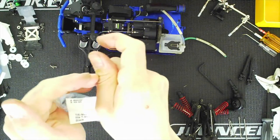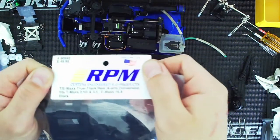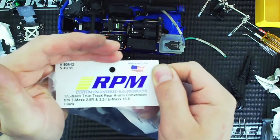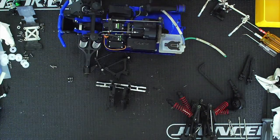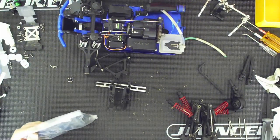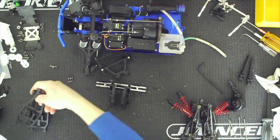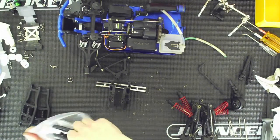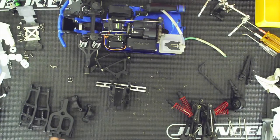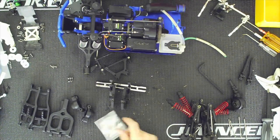So this here is number 80942. There's too much light from the window but this is the kit you're looking for — 80942, and this is the conversion kit. All right, so you get a pair of lower arms, a pair of top arms, you get your hub carriers, instructions, a sticker, and a bag with more hardware.